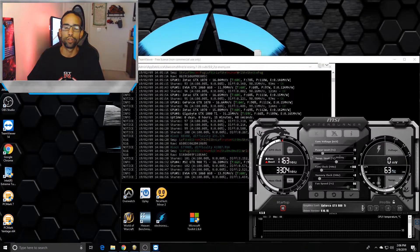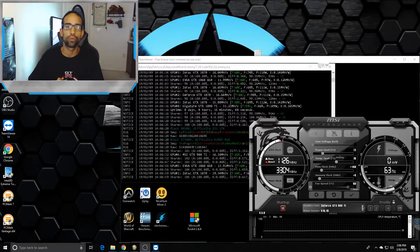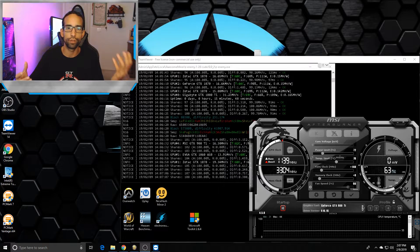Hey, what's going on guys, Vega here from Serpenex Special Forces. Today I wanted to show you some data and do a quick comparison of two GPUs — a 980i and a GTX 1070.